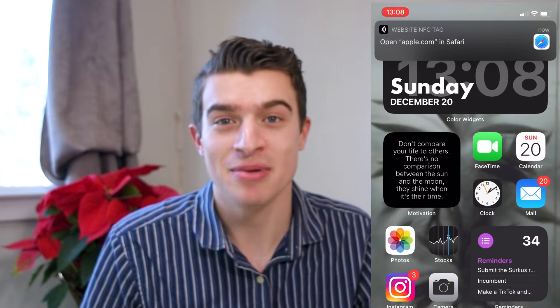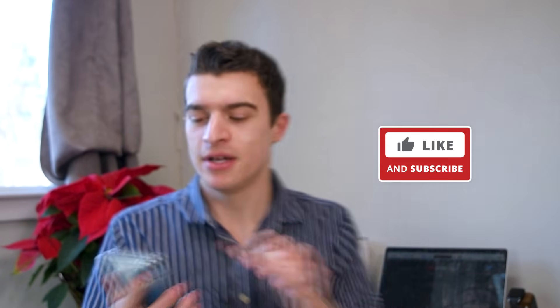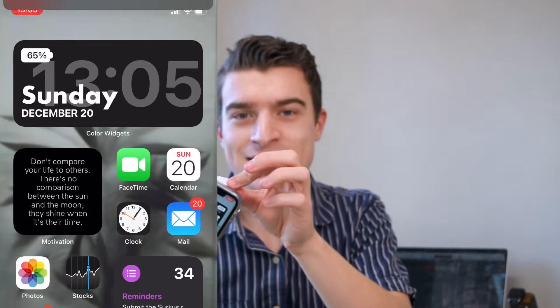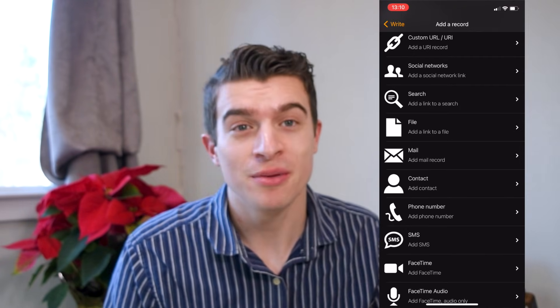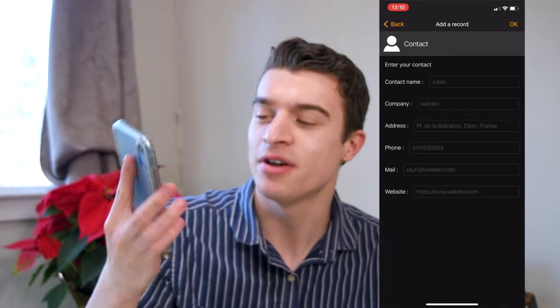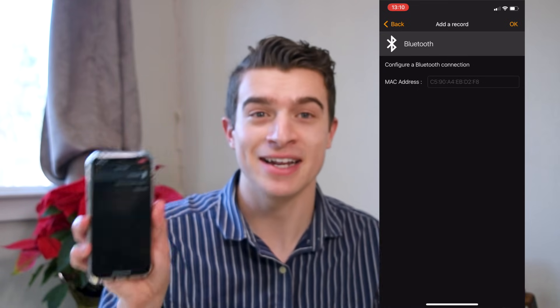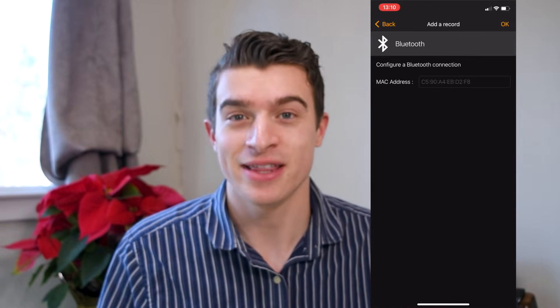Connect it to your link tree and people already have access to all your social media profiles. You can also add a record and do social networks. Let's also look at what else you can do: you can add a link to a file, a phone number, or your contacts — so people can get your name and phone number just by tapping this. Next is Bluetooth. For example, you could tap your phone to a speaker and it automatically plays music on that speaker, kind of like the HomePod.